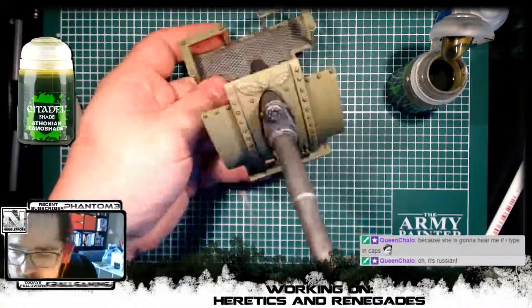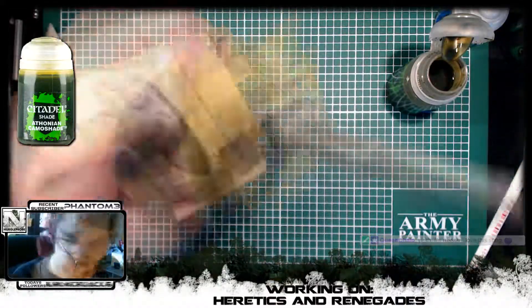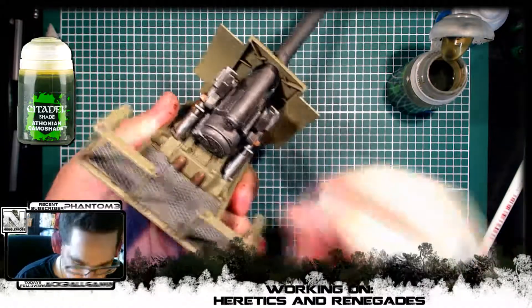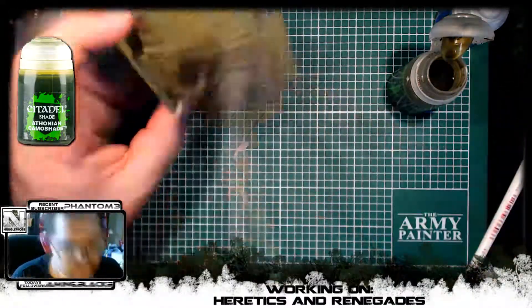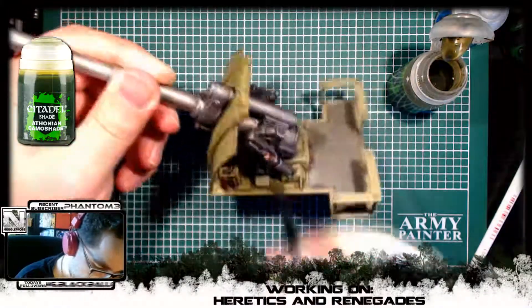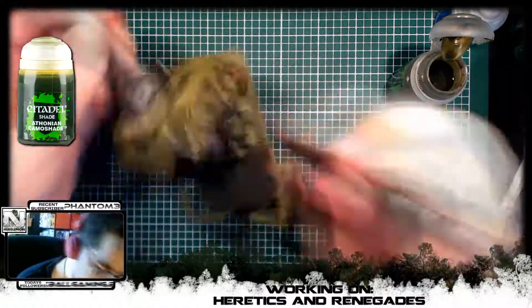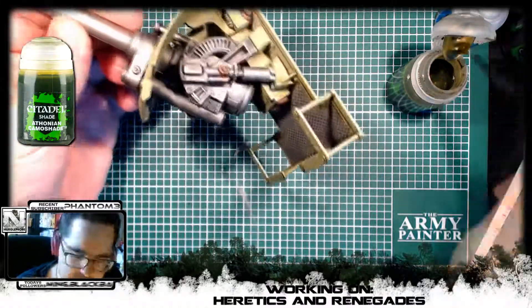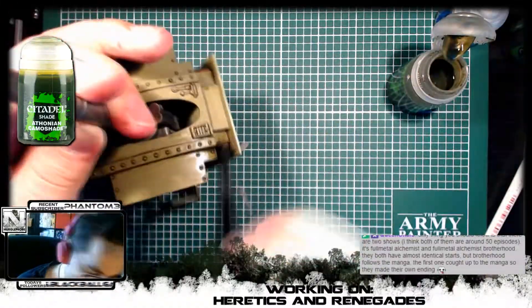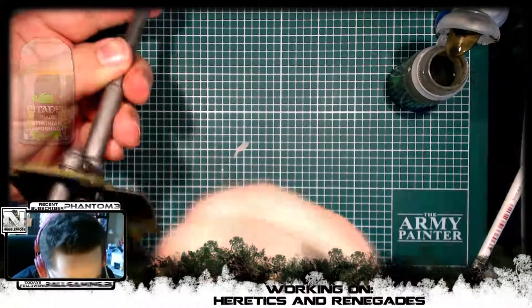The next color we add is Athonian Camoshade — we're doing a wash over all of the green parts of the tank because I want it to look a bit more green. These are Nurgle heretics and I want it to really look it when you see the tanks on the battlefield. When I paint my Death Guard I actually use Agrax Earthshade to wash the Death Guard green, but here I wanted it to feel a bit more green because I feel these military units would have that kind of feel rather than a darker Death Guard green. Once the Athonian Camoshade was done, we also added another shade of Agrax Earthshade to the flooring in the back to make it dirtier.